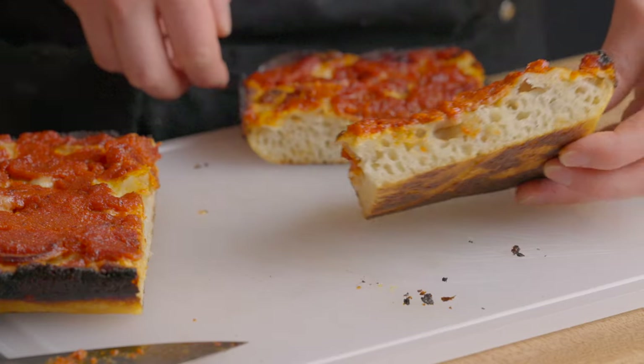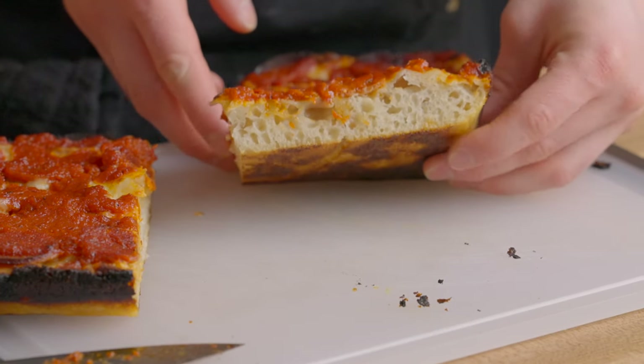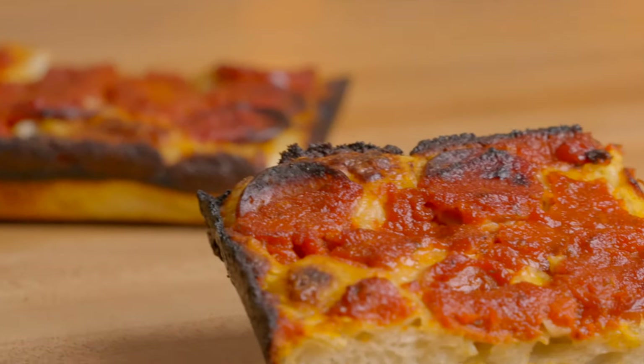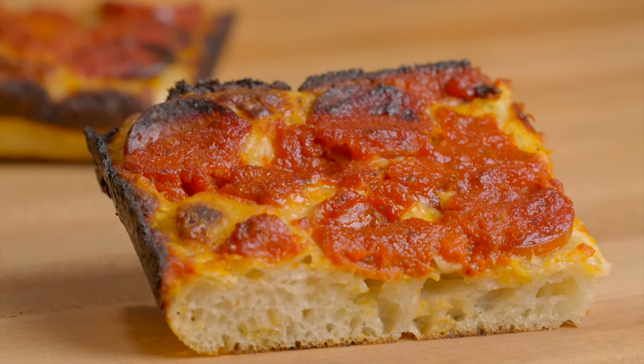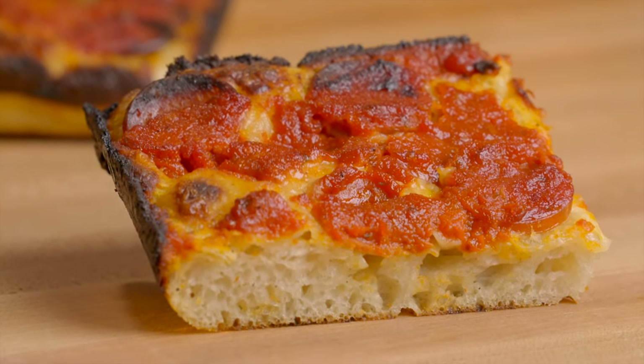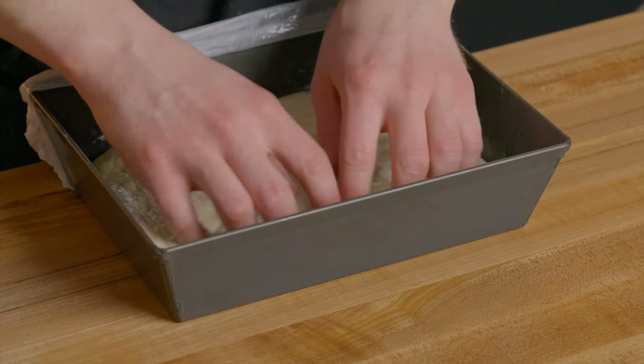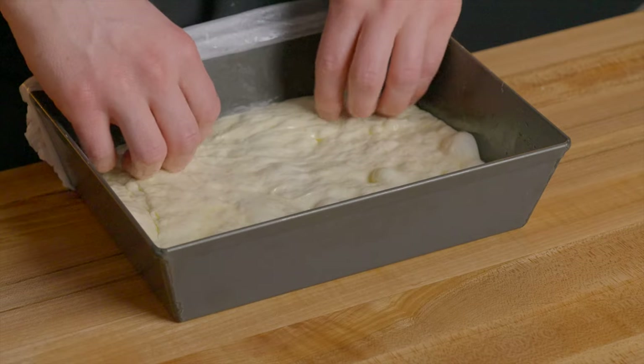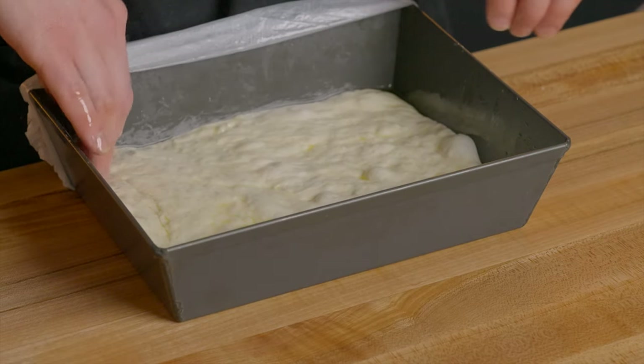In case you're not familiar with Detroit style pizza, it's defined by its rectangular shape and thick spongy crust, and it's traditionally baked in a steel pan with toppings spreading all the way to the edges to create a charred and crispy perimeter. To achieve that light and spongy crust, we're going to use a relatively high hydration dough enriched with a bit of olive oil, similar to a focaccia dough.